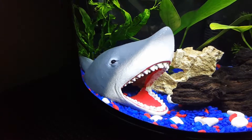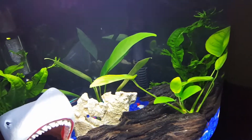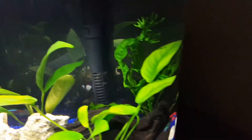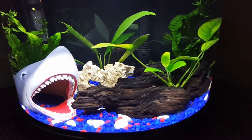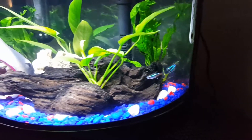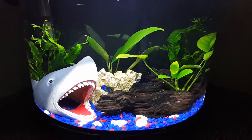I kept my friend Jaws here — he's gonna stay with me a little bit longer. Still rocking the driftwood. I've got two anubias plants in there, a Java fern in the back and another one over there. And there are a couple of neon tetras in there — had those for about a month to a month and a half and they seem to be doing well.